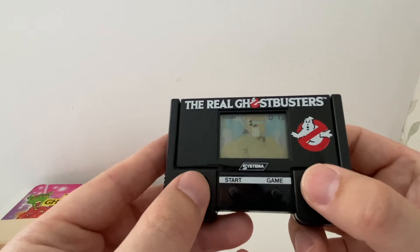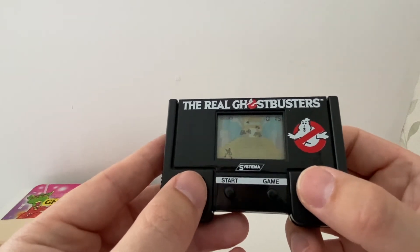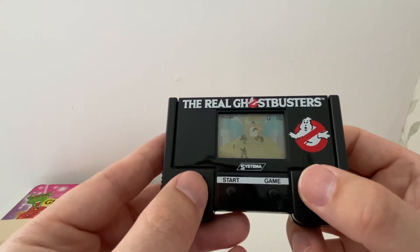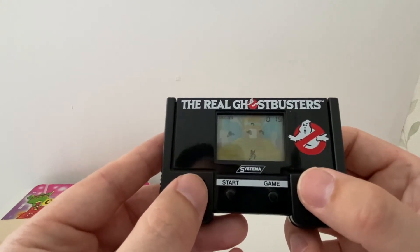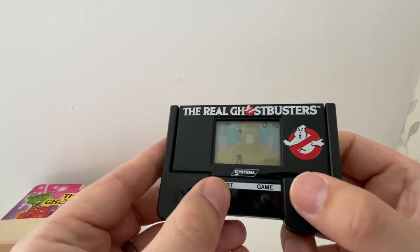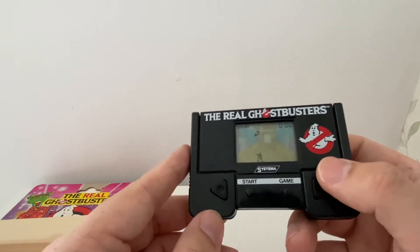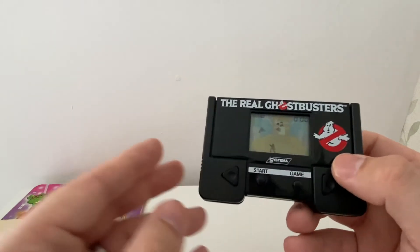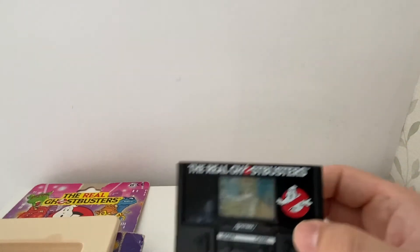Pretty basic game. I'm not quite sure if I'm doing what I'm supposed to be doing, but I've got 15 hole points there, so I must be doing somewhat right. It doesn't look like there's any sound to it, although I do question that because it did have sound when I put the battery in. It's a nice little piece — very rarely see one with the box, and it's got its original instructions here too.